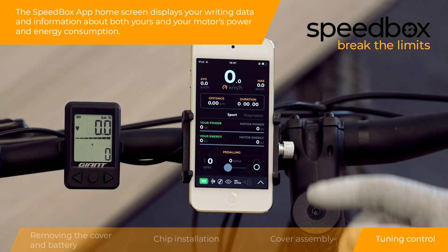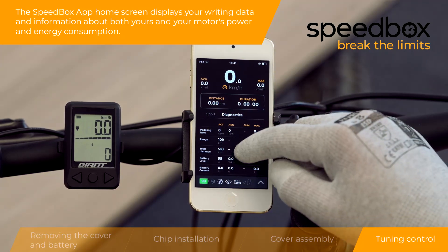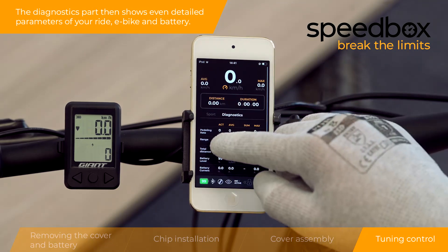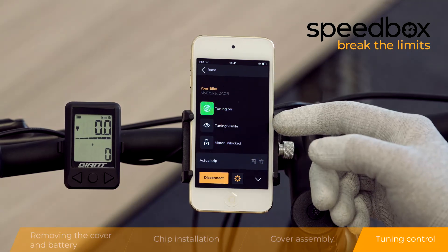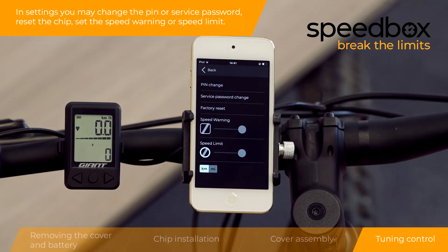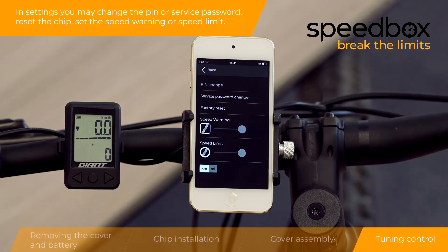The Speedbox app home screen displays your riding data and information about both your and your motor's power and energy consumption. The diagnostics section shows detailed parameters of your ride, e-bike, and battery. In settings you may change the PIN or service password, reset the chip, or set the speed warning or speed limit.